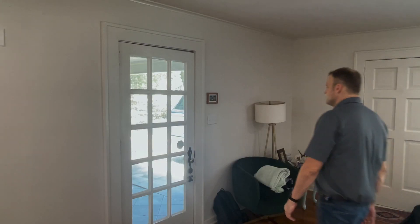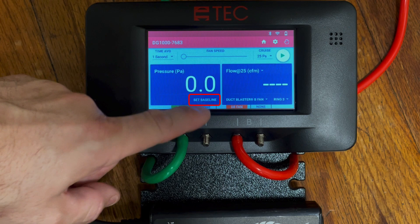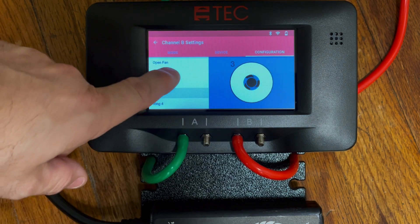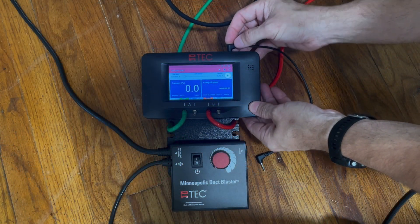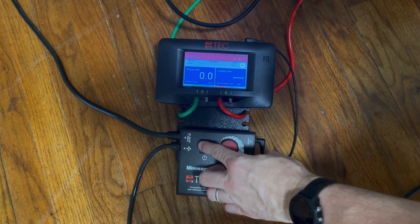Let's crack an exterior door or window before capturing our baseline measurement on the DG1000 gauge. When that's complete, let's go ahead and make our ring selection that was installed on the duct blaster. And while we're here, let's go ahead and hook up the speed controller from the DG1000 to the fan controller. Now we've got the house and the fan ready to conduct the test.